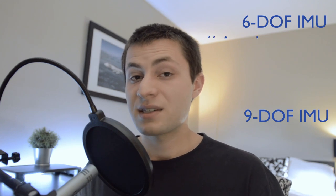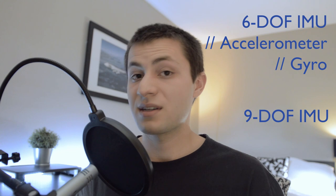First, and arguably the most important sensor, is going to be an inertial measurement unit or IMU. IMUs come in two flavors — the most common are a 6-DOF IMU and a 9-DOF IMU. A 6-DOF IMU features a 3-axis accelerometer and gyroscope, and a 9-DOF IMU adds on a 3-axis magnetometer. Accelerometers measure the accelerations on your drone, including gravitational acceleration. Gyroscopes measure angular rotation rates, or how fast your drone is rotating in degrees per second.